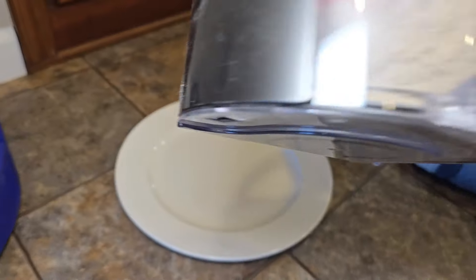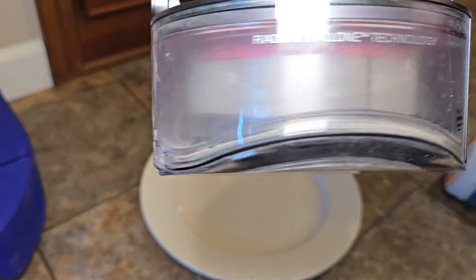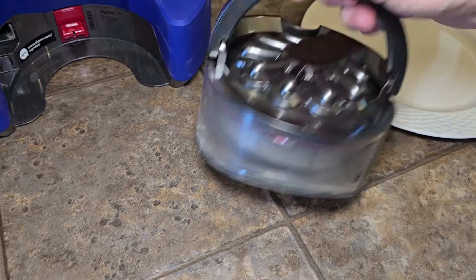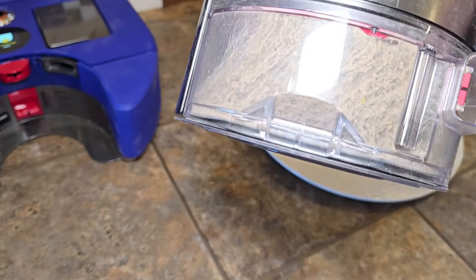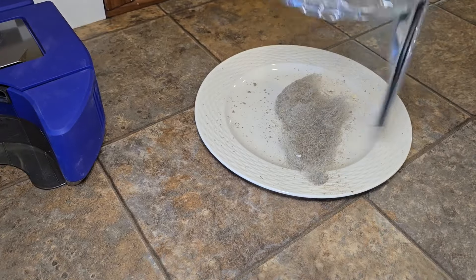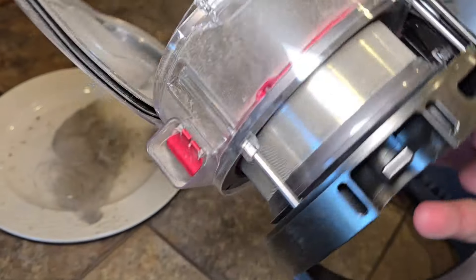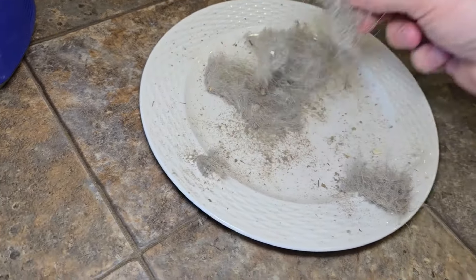It's done cleaning that one room — let's take a look. Oh my gosh, it's got a lot of stuff in there. It kind of puts it to one side — it forms a stack, which is pretty neat. All the dirt comes in and it forces it around, and that's how it stacks up. Pretty incredible — it wipes that metal off. There's everything it picked up in that room — incredible.